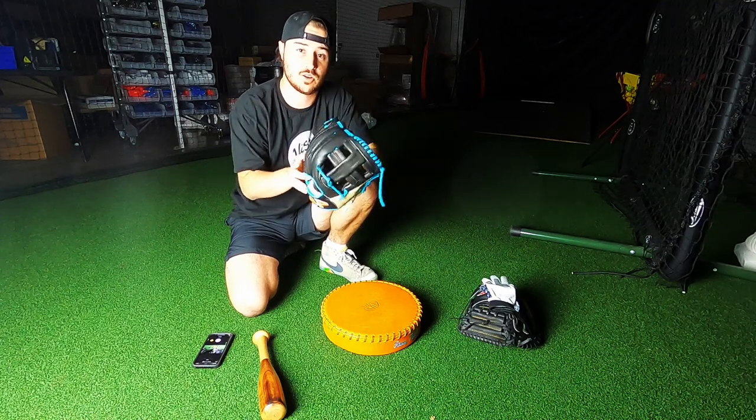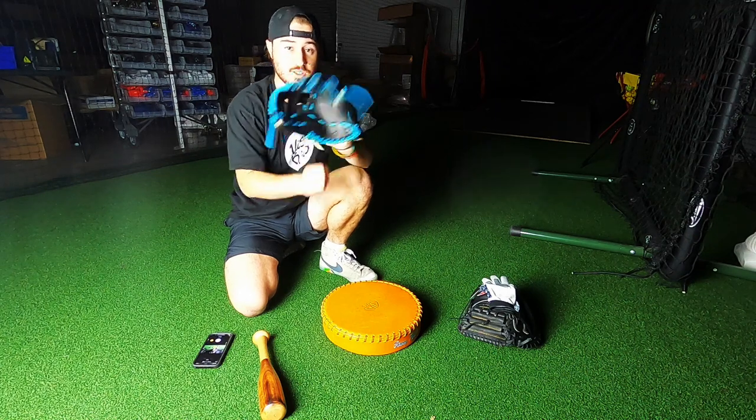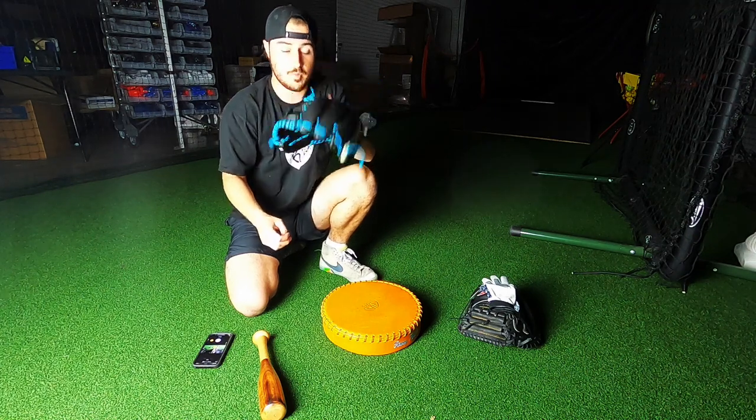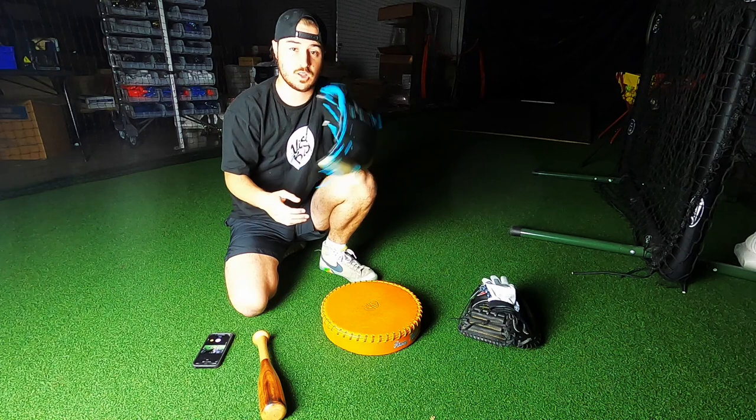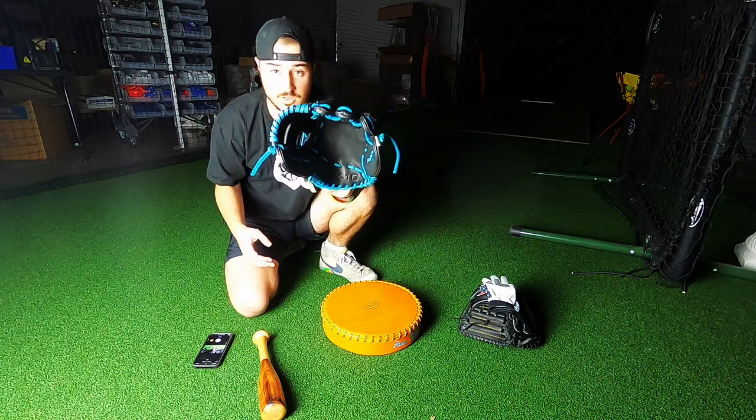If you haven't watched my last video, the new EX10 model — got it pro-stiff. How I get it from pro-stiff, right now it's like this. Maybe in the next five minutes I'll get it to be a little bit more broken in. Can't really squeeze it that much right now, as you can see.